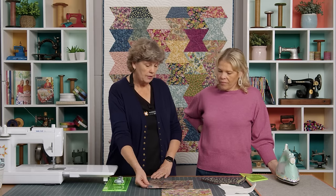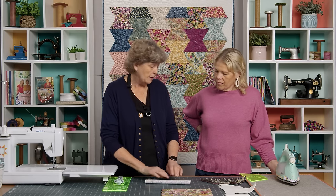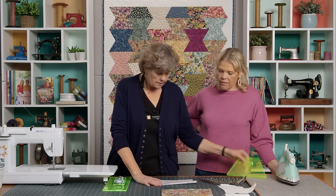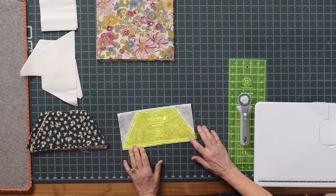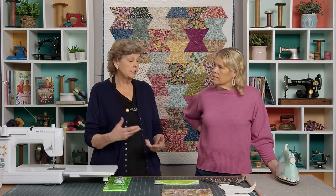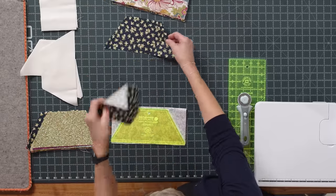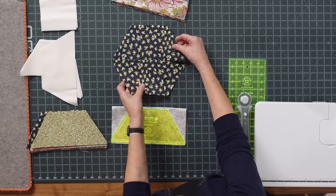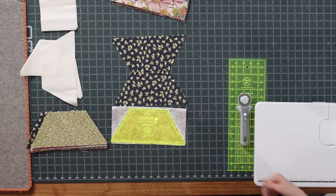It takes one layer cake and we've got a couple of pieces right here. When I cut my hexes I fold mine in half, because you can fold them either direction. You want two out of each 10 inch square because we're matching these together. The thing that makes this quilt a little different is that we're actually matching them instead of putting them together like this to form a hexagon.